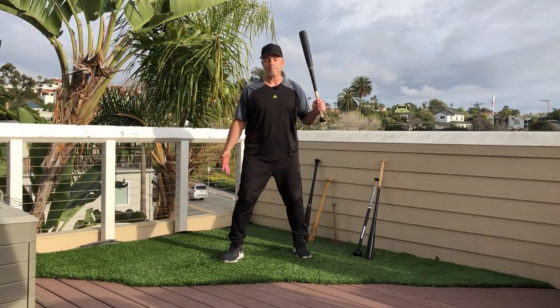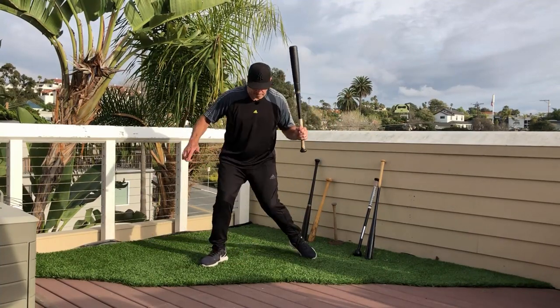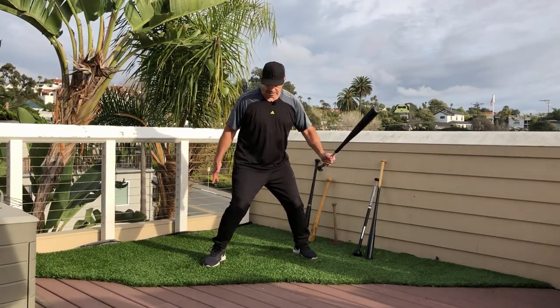The back knee is actually passive. So when you stride and you shift your weight and unload, the back knee is going to be like this — it's going to pinch a little bit. The idea of the pinch is to keep you from rotating.